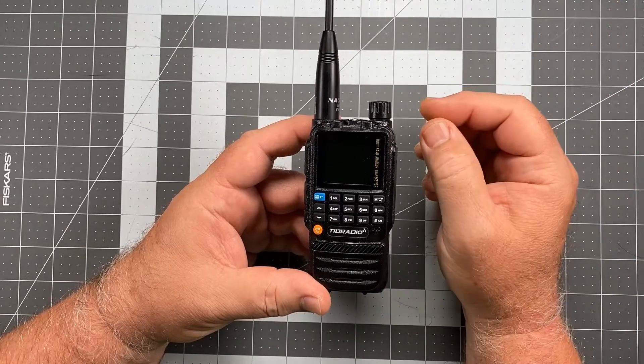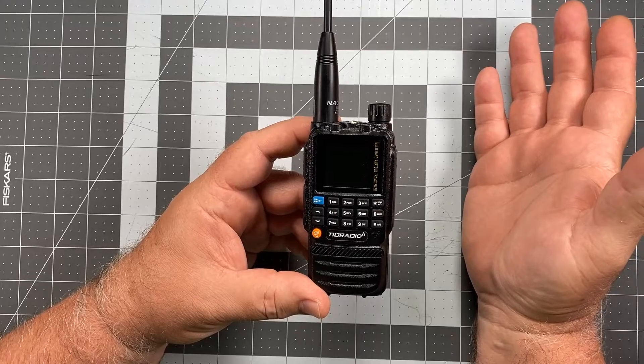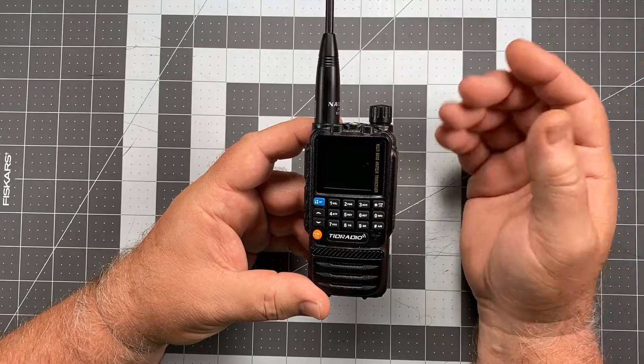The display will drop out on that thing, and I will forget the radio was even on, and a couple days later it'll come back and there's a dead battery.